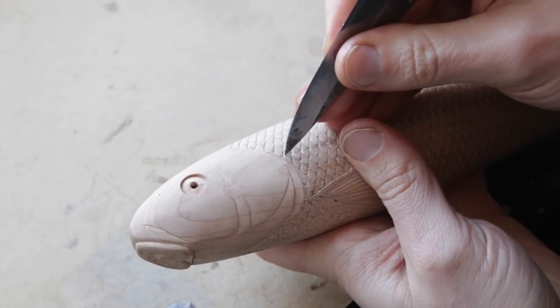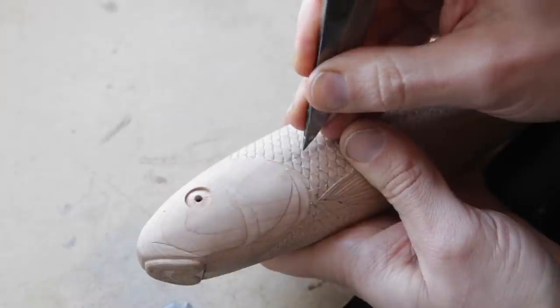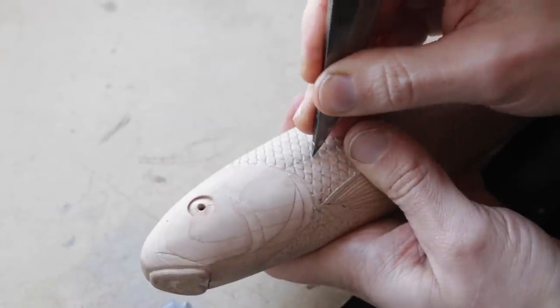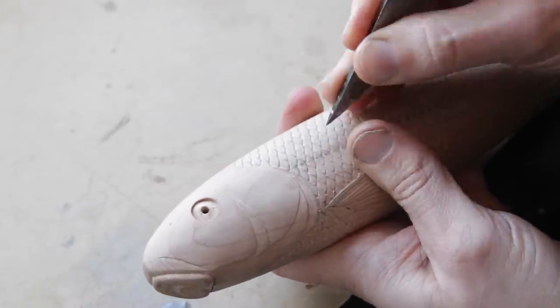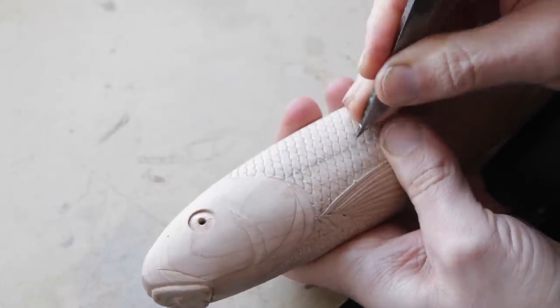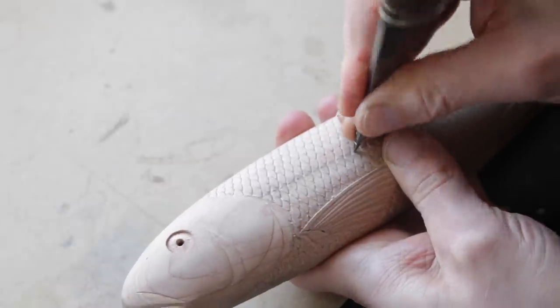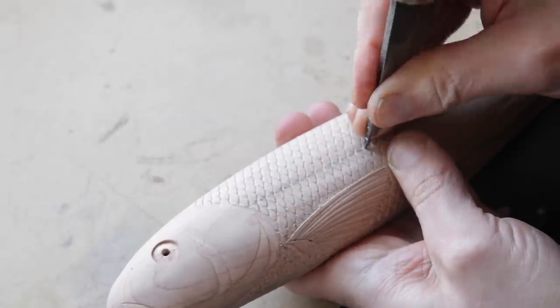Since my goal with this lure was to achieve a level of realism that I don't see too often, I'm going to add a few more details here to make it hopefully stand out a little bit more. First things first, I'm going to make holes for the lateral line, and after that I'm going to make nostrils.